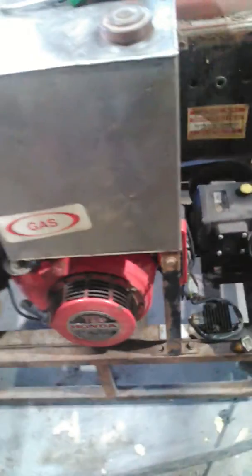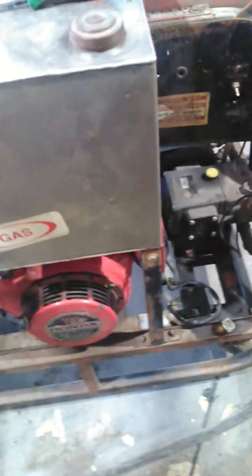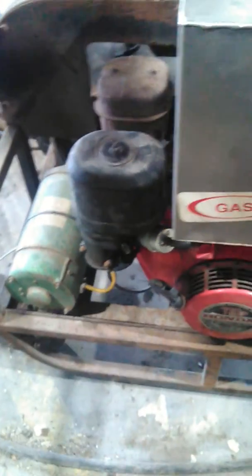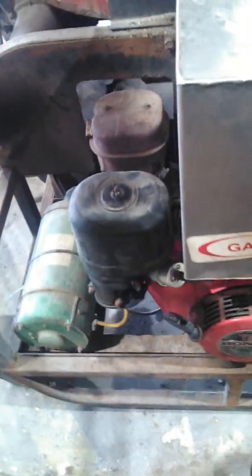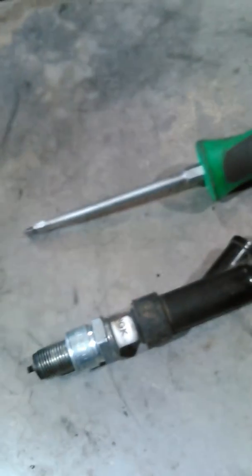I wanted to share this video on this Honda GX340 on a pressure washer. It had a no-spark condition. I checked it for spark, didn't have any. Ohmed out the coil — it was bad. I put a coil and a pickup coil on it because it was there. Still no spark.